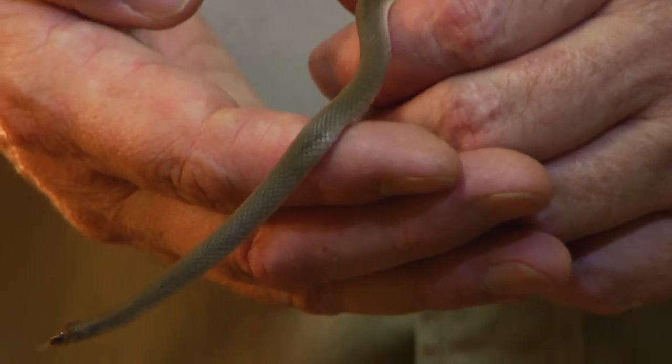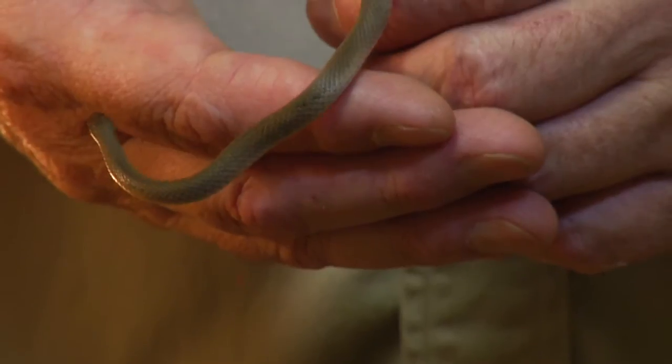I'm Tim Cole, the owner of Austin Reptile Service, and we're here to talk about how to identify a silver snake. We really don't have a silver snake, but we do have a lot of small snakes that have reflective scales — people might think they're silver. I'm holding a rough earth snake, which is probably one of the more common small, solid-colored snakes that we have in the Austin area.